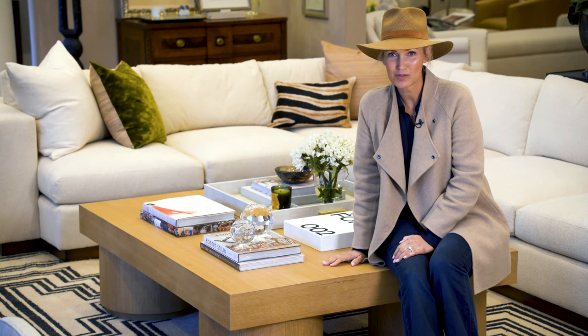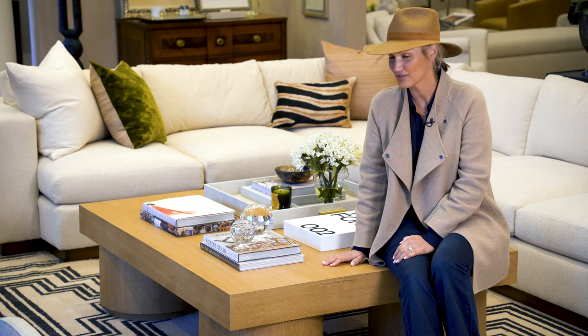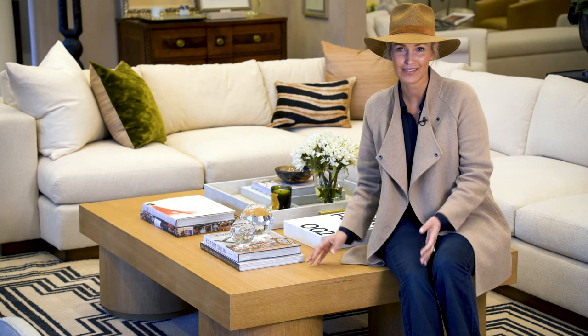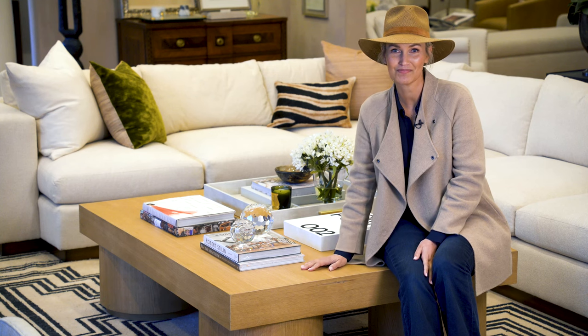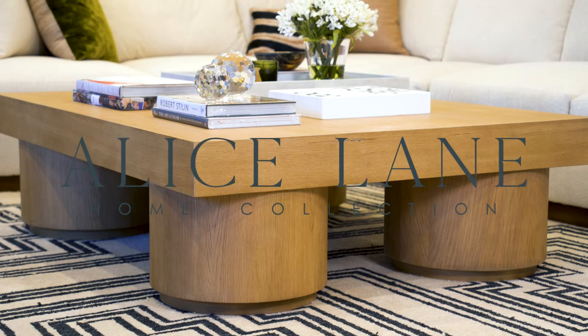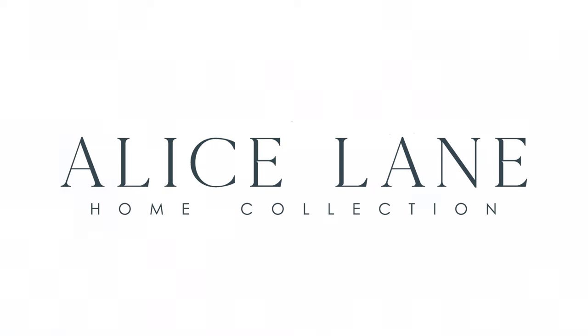The Duke cocktail table has been a bestseller of ours. It looks great in almost any environment that has room for a large cocktail table. This is the Duke. Thank you so much for watching.